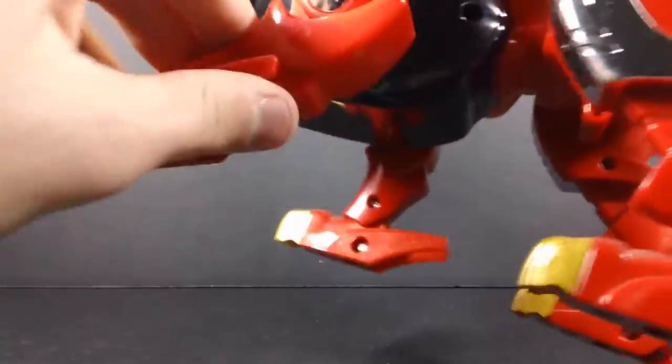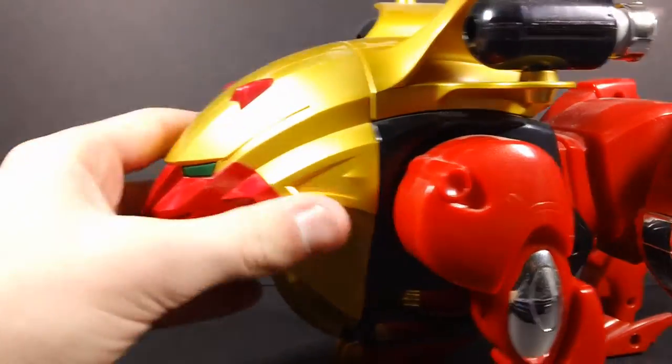It bends at the knee and at the ankle, and the back legs are even worse. The foot moves but there's no knee movement. The tail doesn't move — doesn't do much.